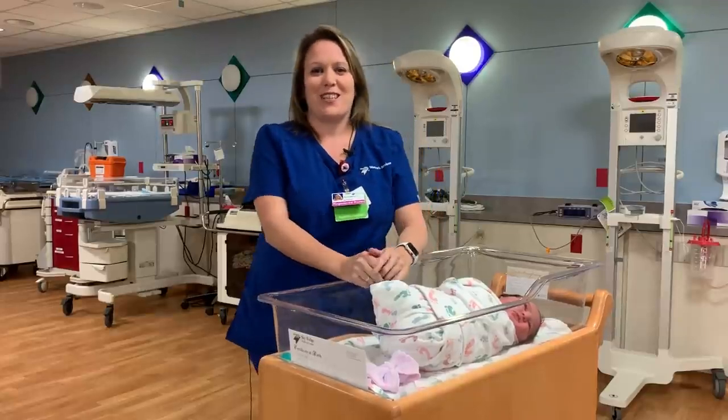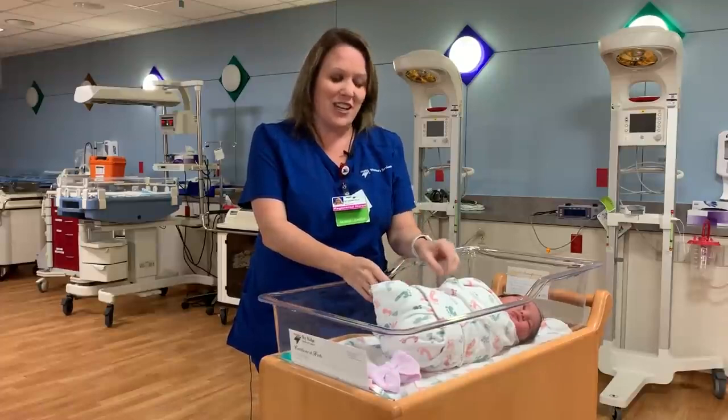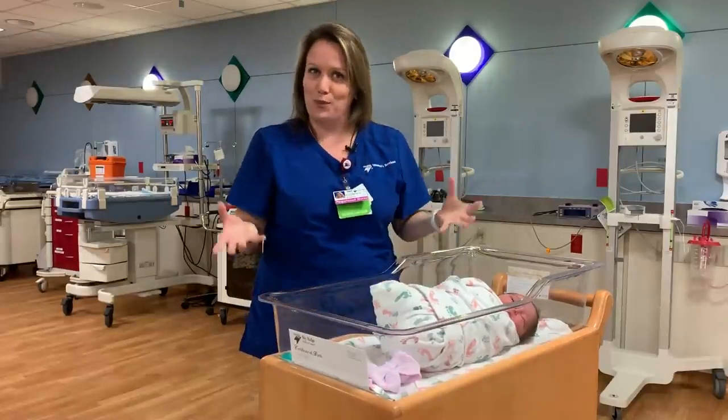Hi, everyone. I'm Elizabeth. I'm a nursing leader here at Sky Ridge Medical Center on the Mom Baby Unit, and I'm here today to show you a very short demonstration on how to burp your baby.